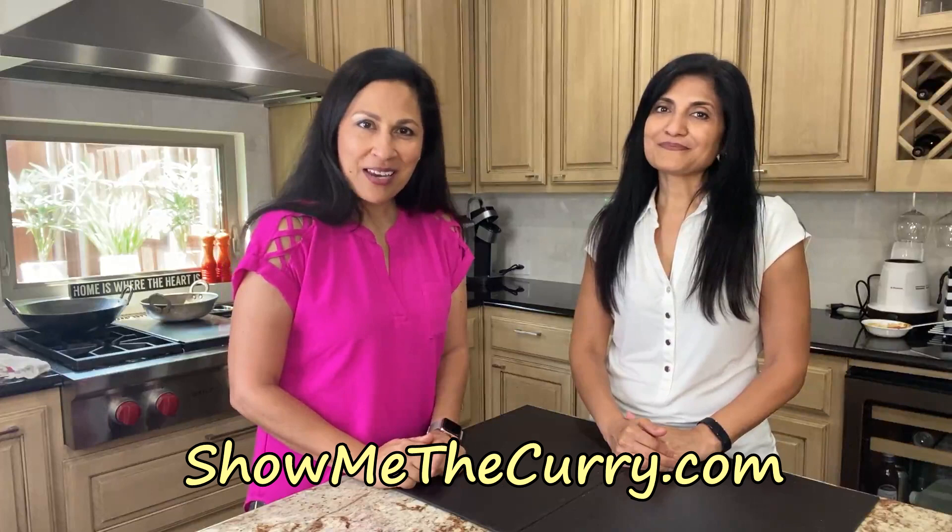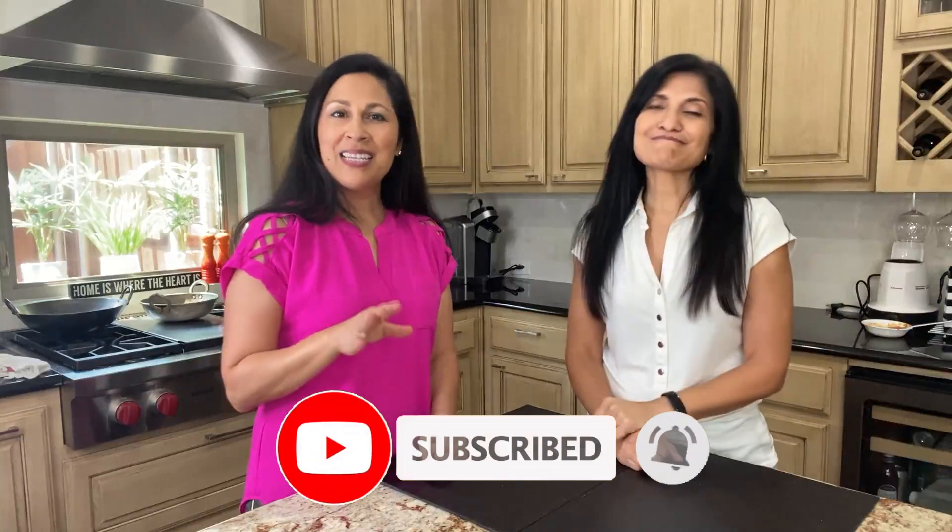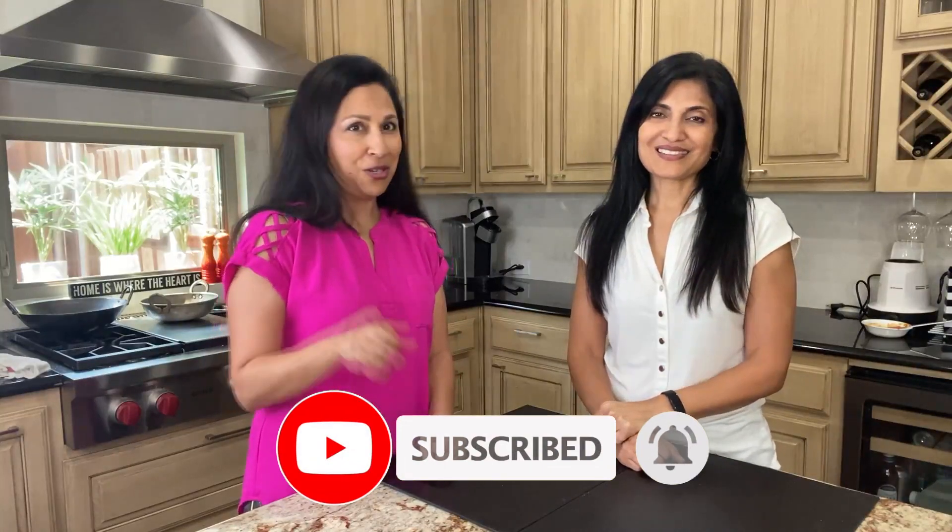But before we do that, if you're new to the channel, welcome. And if you haven't done so already, please subscribe and hit that bell button. Anytime we post a video, you'll be the first one to know. You don't want to miss out on these lovely videos.